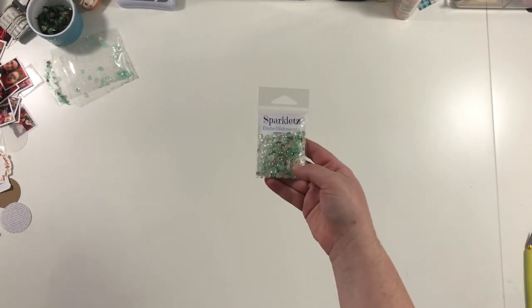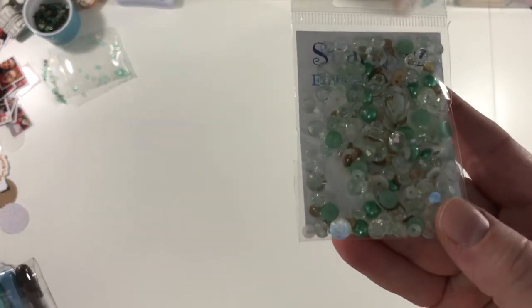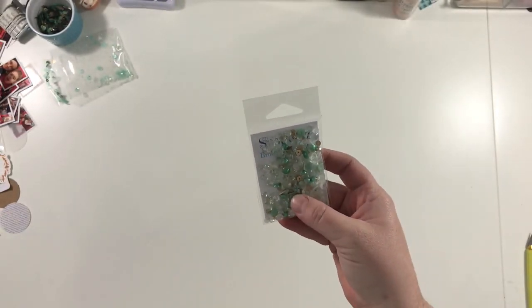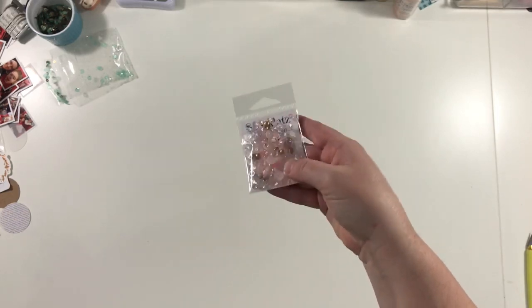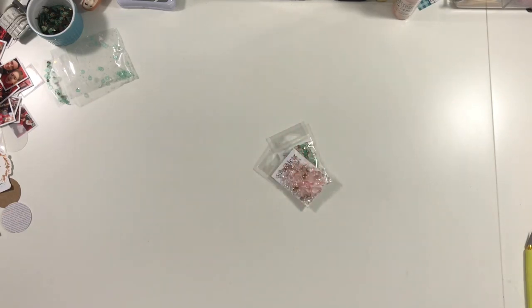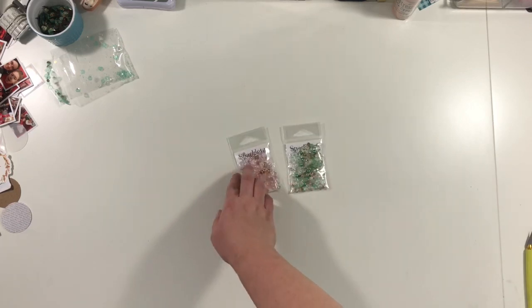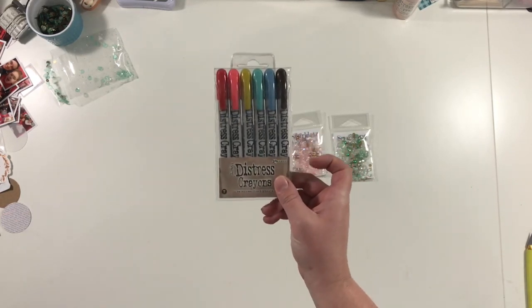My second Scrapbook.com order I placed because I'm obsessed with these Sparklets little shaker packs. There are little rhinestones, sequins, and pearls — all sorts of little things in there. There's the pink one I got. I'm super obsessed with these on my pages right now. I like to use them because they're really pretty kind of scattered. If you go back and watch some of my videos I've already posted for the December series, I've used some and they're just pretty. So I had to order those. And then this was the free item that day.